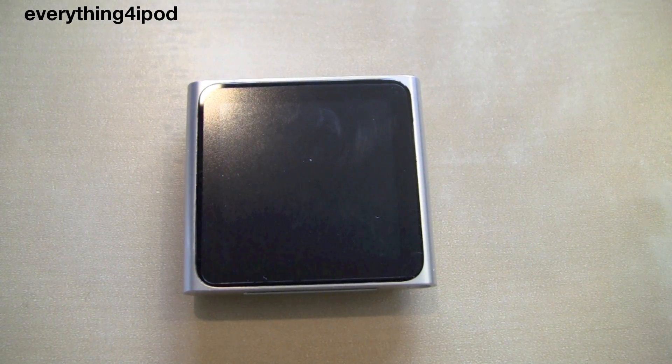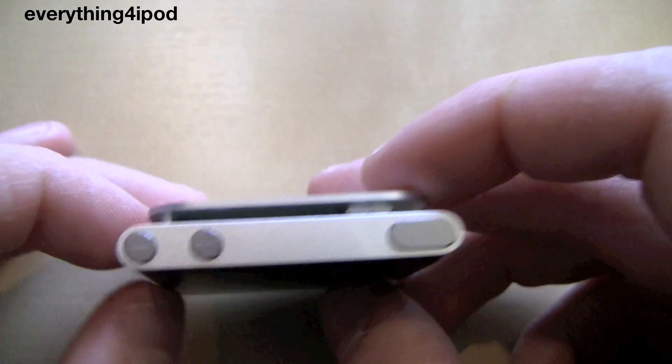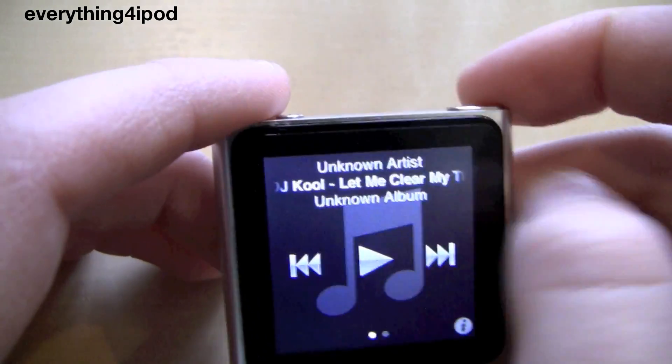Hey YouTube, it's everything for iPod here. Today I'm going to be showing you how to enter your iPod Nano into diagnostics mode. This is on the 6th generation iPod Nano.